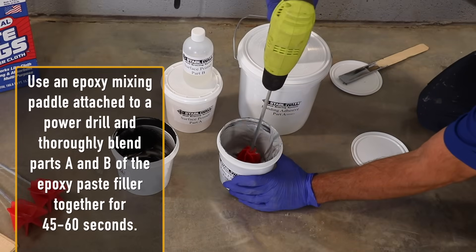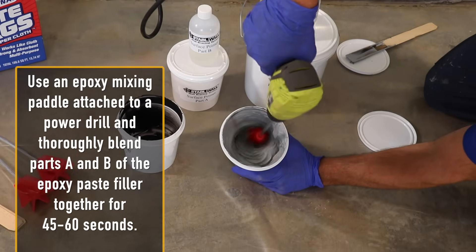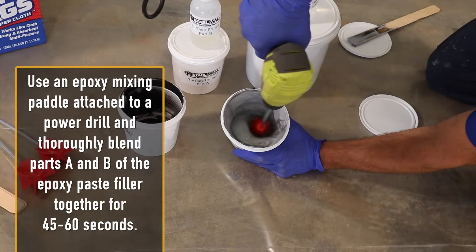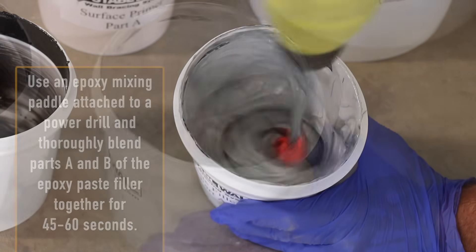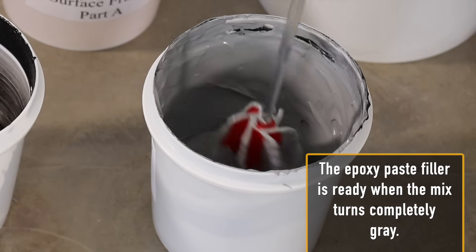Use an epoxy mixing paddle attached to a power drill and thoroughly blend parts A and B of the epoxy paste filler together for 45 to 60 seconds. The epoxy paste filler is ready when the mix turns completely gray.